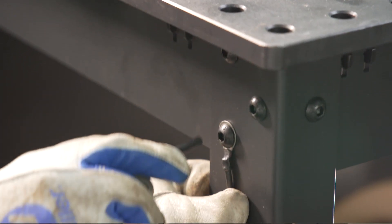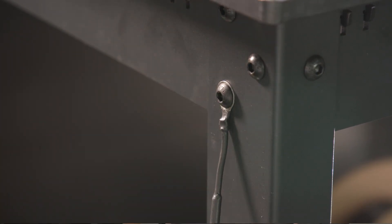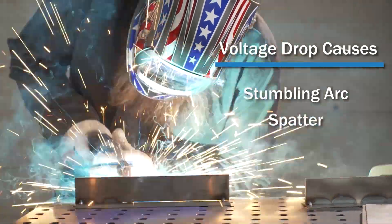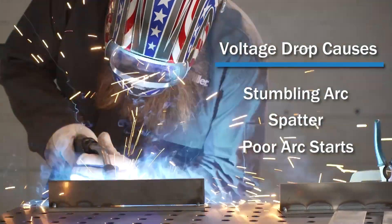New power sources are equipped with a volt sensing lead that will help to automatically compensate for this voltage drop. When voltage drop is present, you may notice your weld cables and connections heating up. Watch for bad crimps, frayed, or loose connections — these are areas of high resistance that will increase your voltage drop. You may also notice poor arc characteristics like a tight arc length causing a stumbling arc with excessive spatter and poor arc starts.